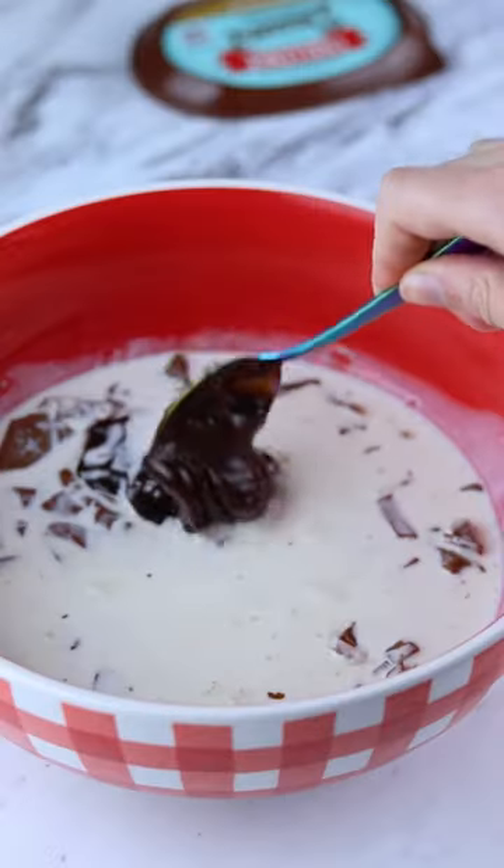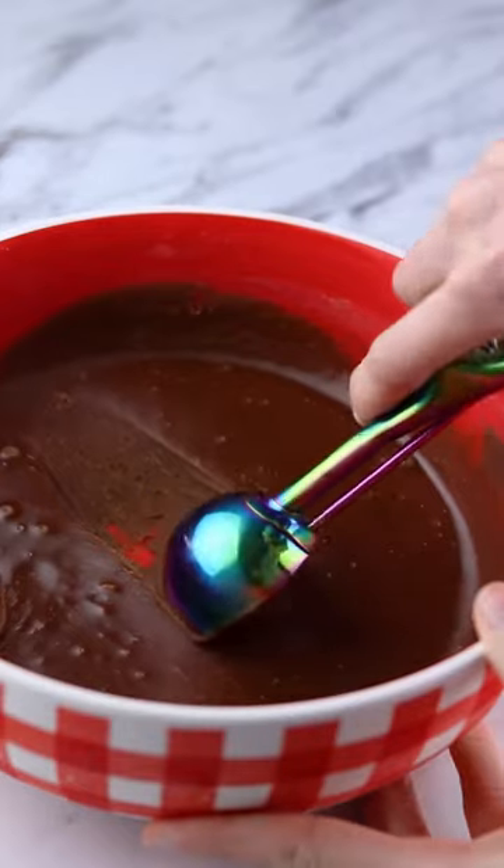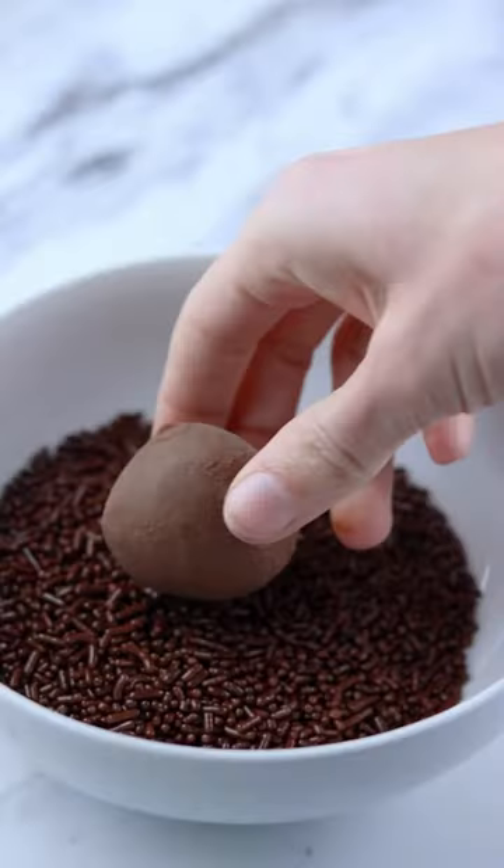Mix that all together until well combined, then let this chill in the fridge for a couple of hours. Once it's firm, scoop that mixture into small balls and then roll in your favorite toppings.